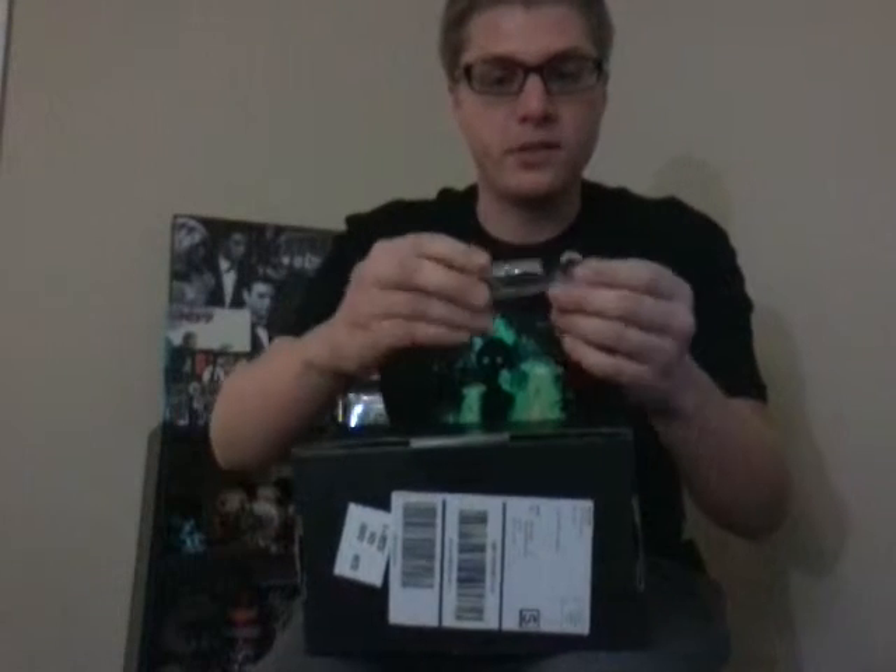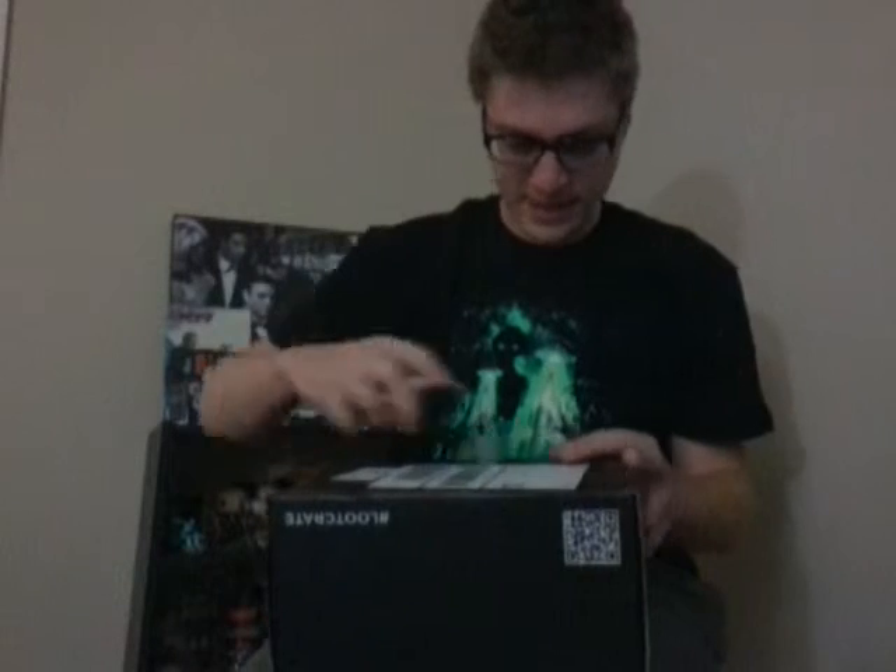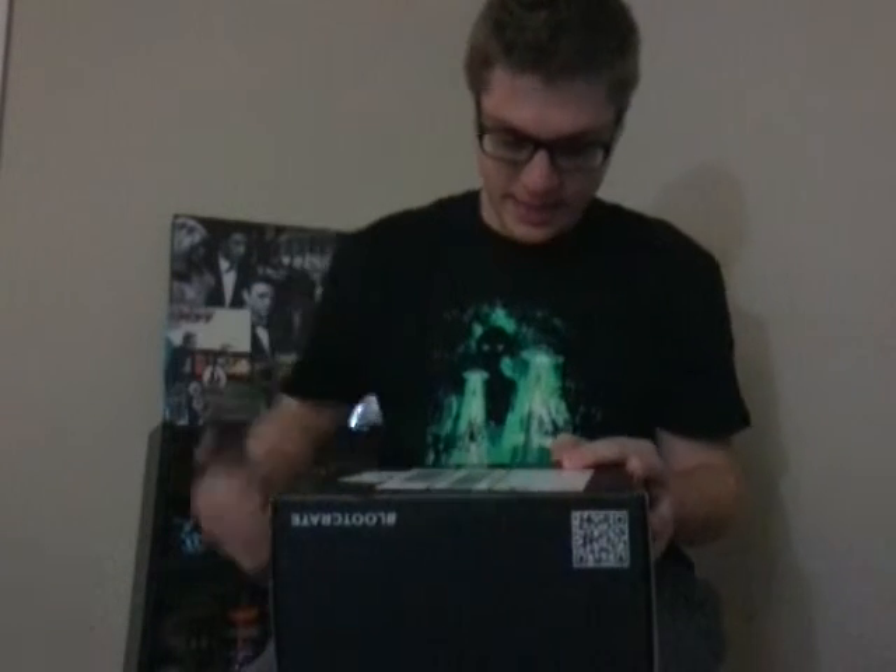Forgot my knife, be right back. Alright, I didn't even open the box — we're going to wait. I wanted to wait for you guys to all be here to watch me open it. So here we go. Got my new trusty knife here. Nice clean cut to save the box — it's a collector's item, don't forget. And so here we go, for February 2016, the Dead themed box.